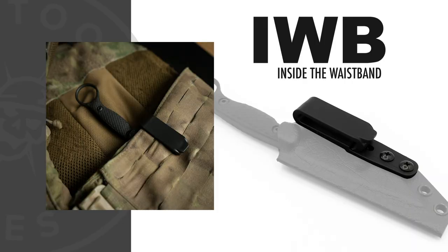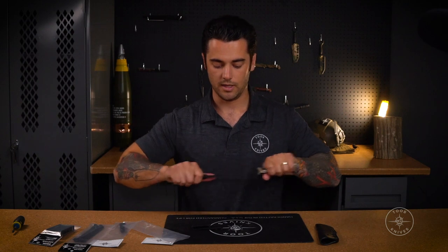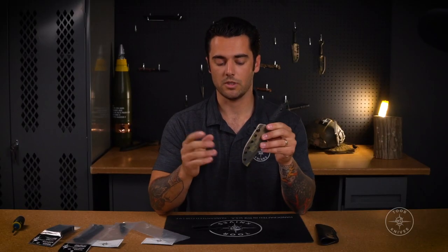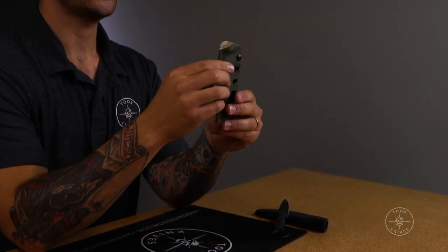What's up guys, Connor here. Today we are going to do a quick video on all of our sheath mounts for Kydex and leather. I'm going to start with our IWB mount. We've got an Anaconda here in Tropic Multicam, one of our new sheath options available in the gear store. The hole pattern is the same across all of our sheaths — that's to accept every single one of our mounts.